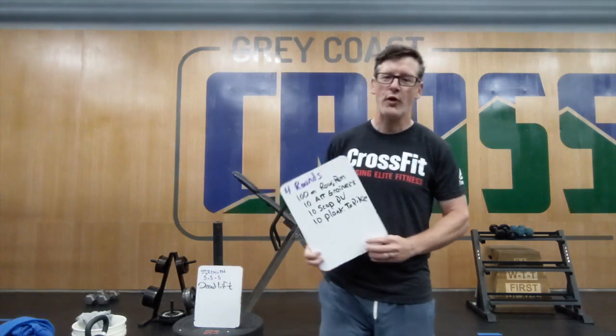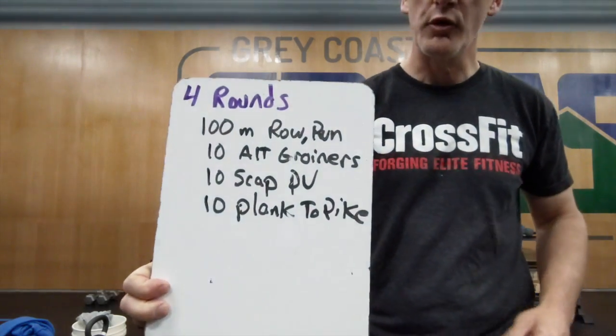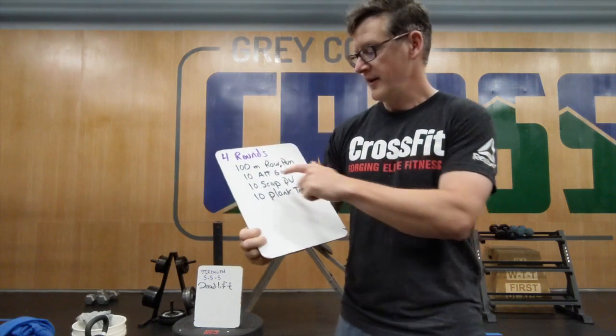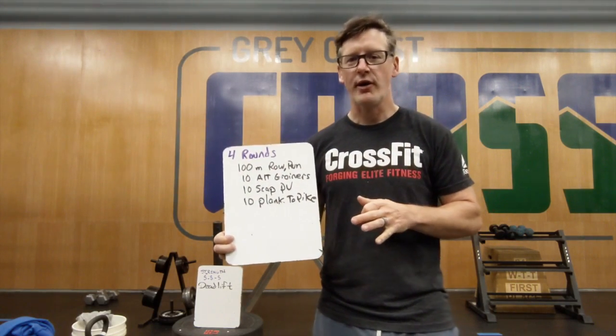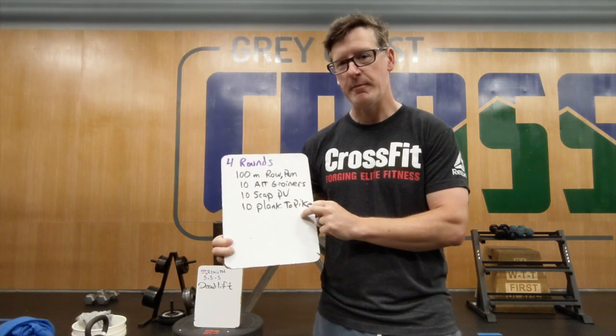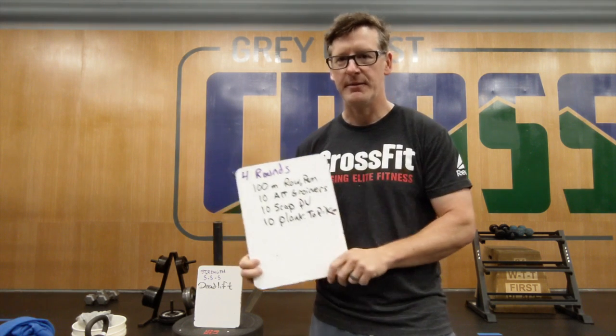We're going to warm up by doing four rounds of a 100-meter row or run, whatever you have available to you, then 10 alternating groiners, 10 scat pushups, and then 10 plank to pikes. Let me demonstrate those.